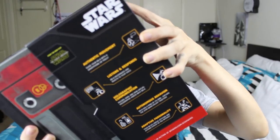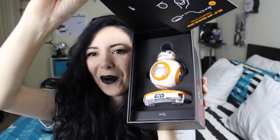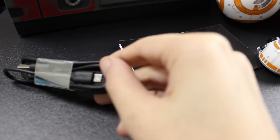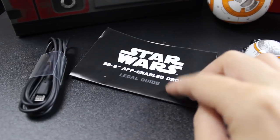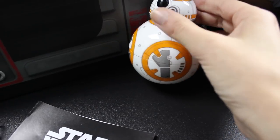Okay now let's open it. A box inside a box — the packaging is really pretty though. Star Wars! So I have to charge it, I have to assemble it, and I have to download the app. So we have the USB charger, instructions, the two parts — this is the bottom and this is the head. And this is the charging station.